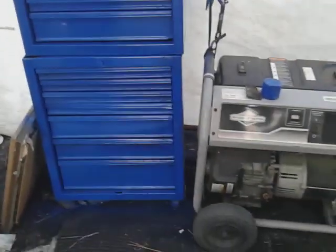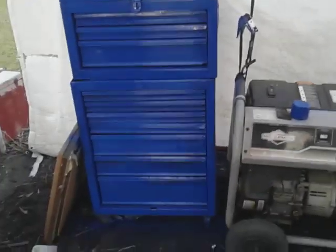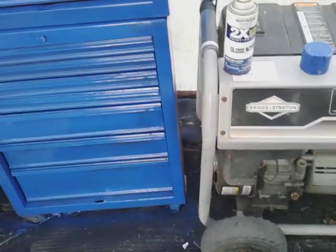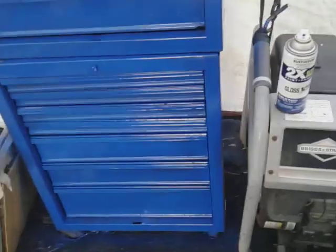I hope you guys enjoyed it. I just wanted to share that — y'all know your boy paints up now. I sanded it off with 80-grit sandpaper to make sure that paint sticks to it.